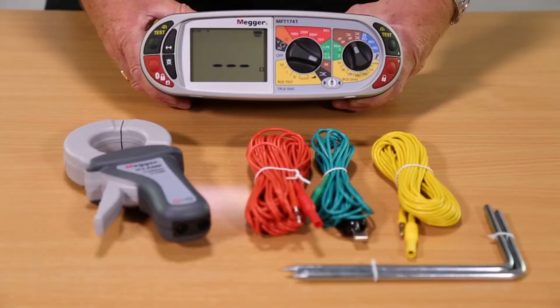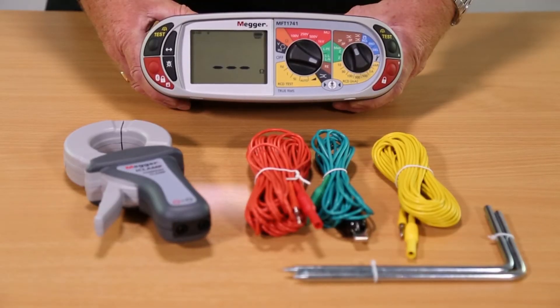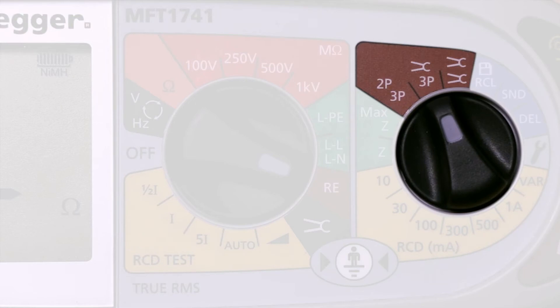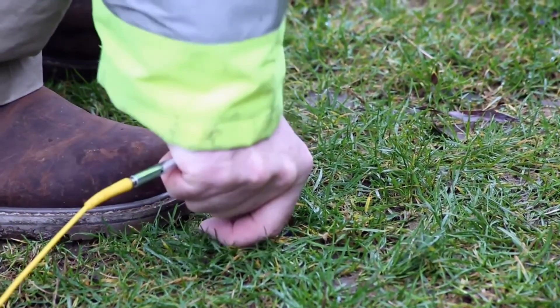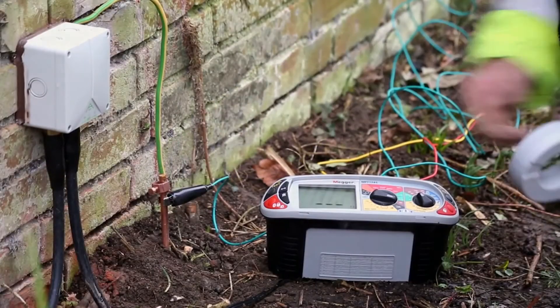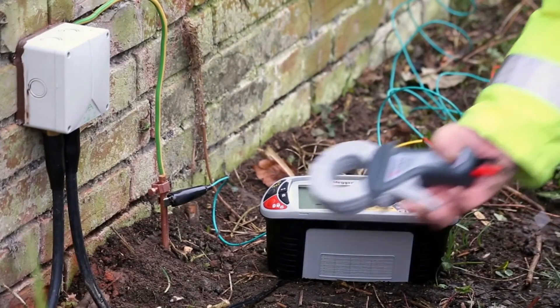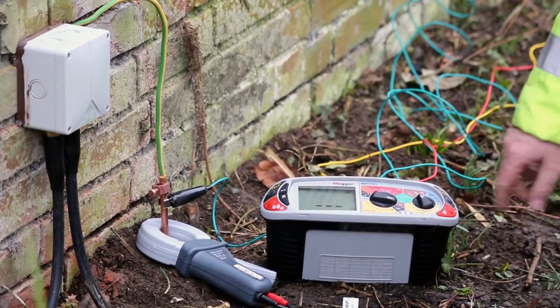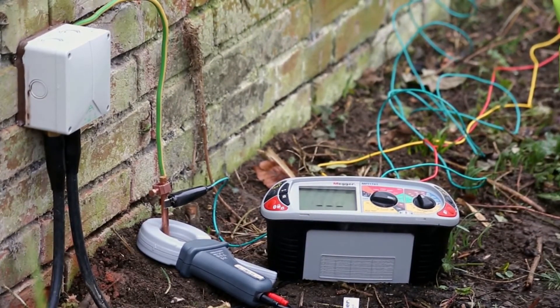If you don't want to disconnect the installation, or it is not practical to remove the protective earth — as this could be dangerous and will require isolating and locking off the supply — you can select the ART or Attached Rod Technique. Place the potential and current spike as normal and clip the green lead to the earth electrode under test, while placing the optional I clamp around the electrode.